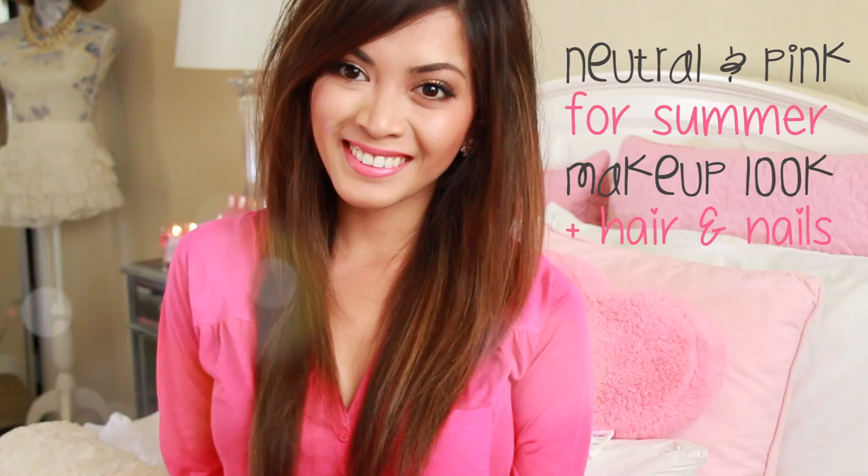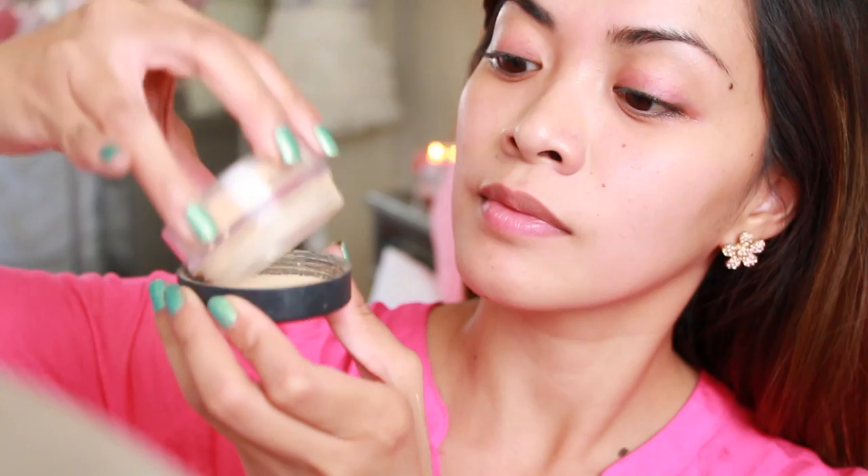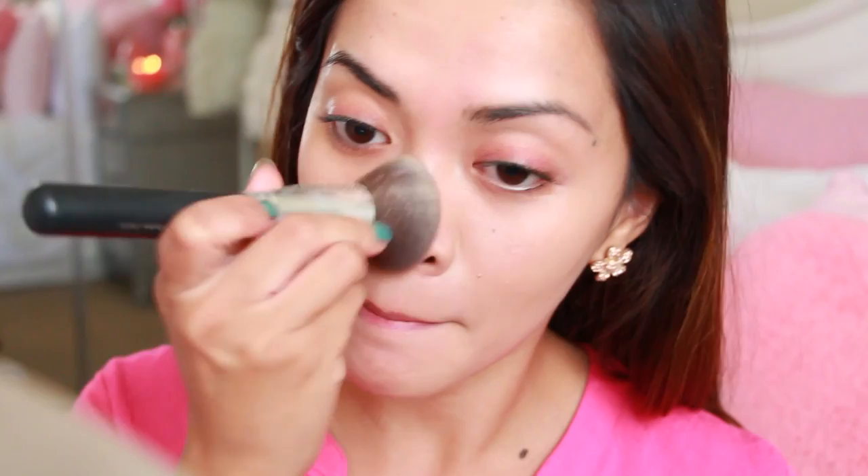I'm starting with my Bare Minerals foundation. I've been really into lightweight foundation lately, especially now since the weather is getting warmer. So powder foundation is perfect for me.